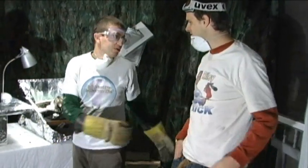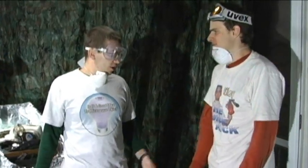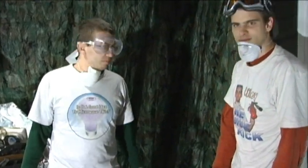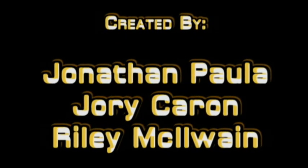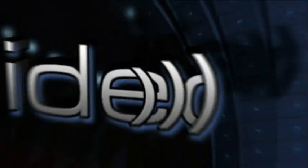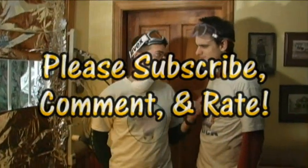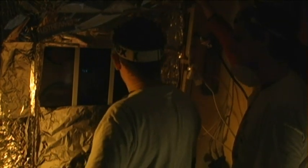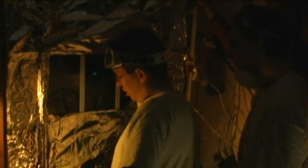So that about does it for this episode of Is It a Good Idea to Microwave This? I'm your host Jonathan Paola. This is Jory, wearing the Riley Sidekick shirt. You'll be hosting again next week, won't you? It's a sexy idea. You ever been in a situation, Jory, where you clog a toilet and you don't have a plunger handy? Yeah. I usually just use my fist, though. Just go in there with your fist and it's like, take that!